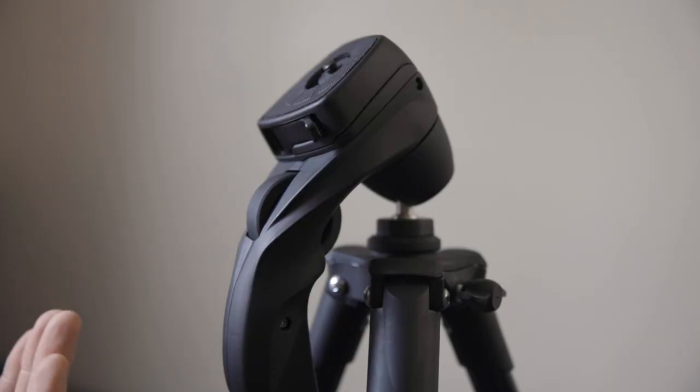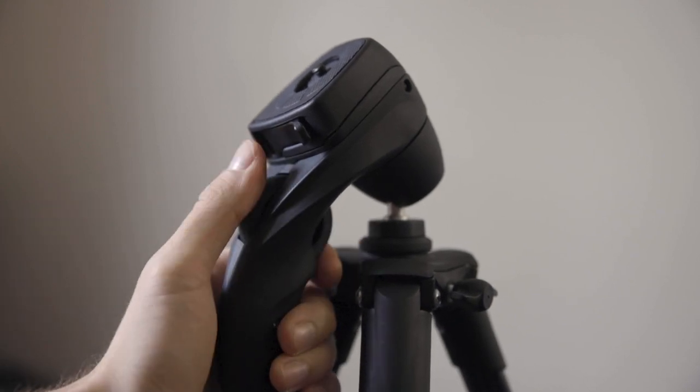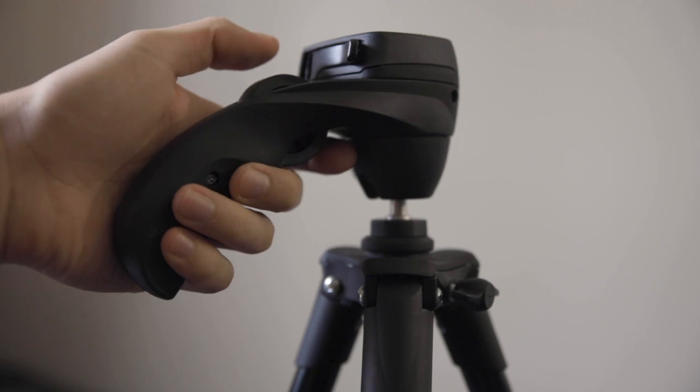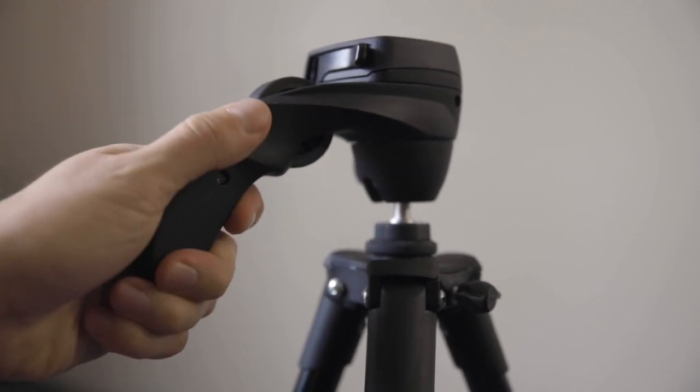As for the head itself, it's got what they call a pistol grip, so you hold it like a pistol. This little wheel is how you tighten or loosen it. You pull it towards you to loosen the head and move it as freely as you want, then push it away from you and it locks back straight into place.